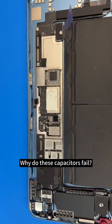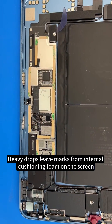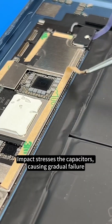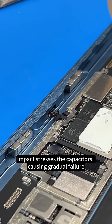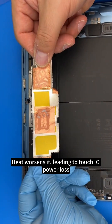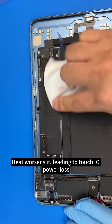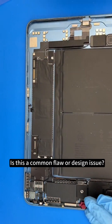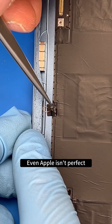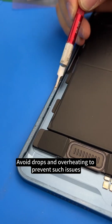Why do these capacitors fail? Heavy drops leave marks from internal cushioning foam on the screen. Impact stresses the capacitors, causing gradual failure. Heat worsens it, leading to touch IC power loss. Is this a common flaw or design issue? Even Apple isn't perfect. Avoid drops and overheating to prevent such issues.